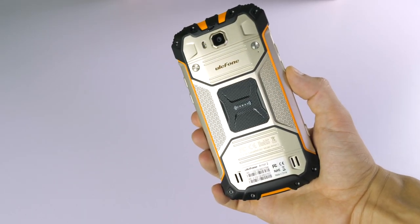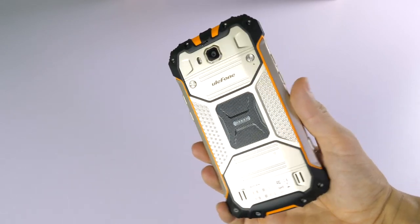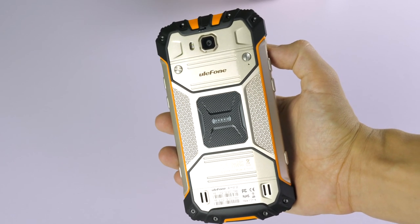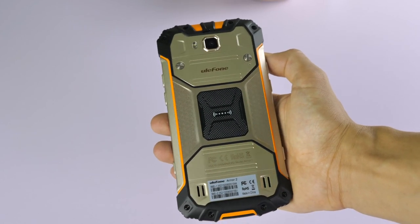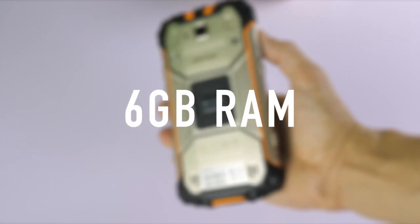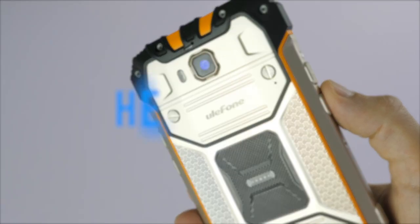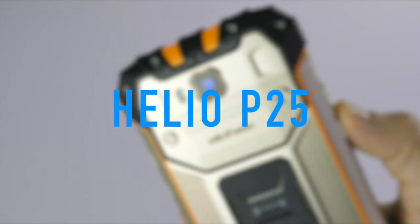The one I have here is the gold color, but if you don't want something so flashy you can also opt for dark grey. As for the internal specifications, you get 6 gigabytes of RAM, 64 gigabyte internal storage, and a super fast Helio P25 octa-core CPU.